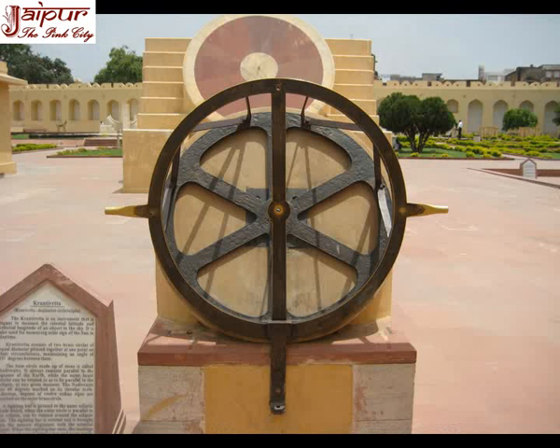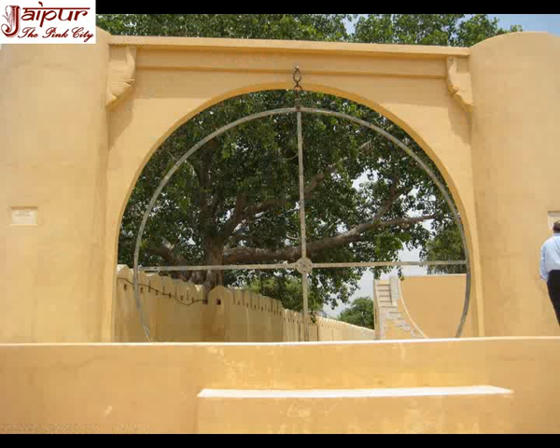Kanti Vritta Yantra is situated on the north of the hemispherical sundial and is a metal instrument which rotates on a masonry base. It consists of two metal frames, and these two frames and their base together make an angle of 47 degrees. It is used for measuring celestial latitude and longitude.